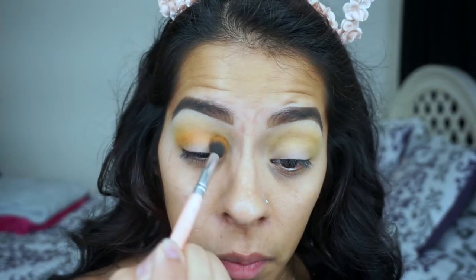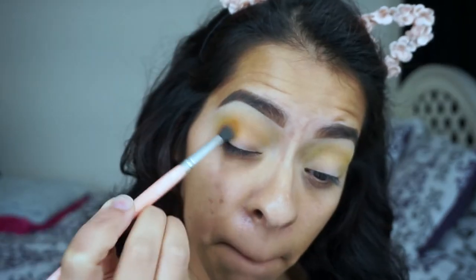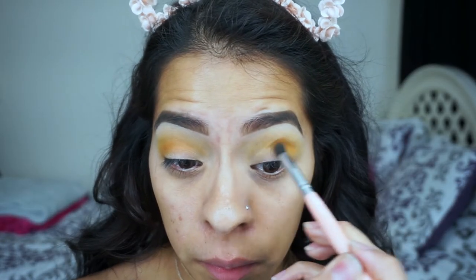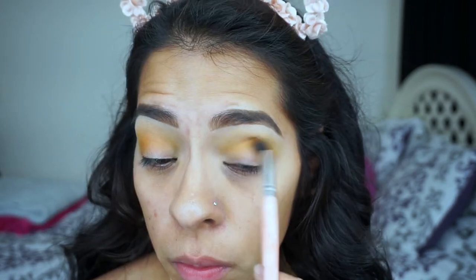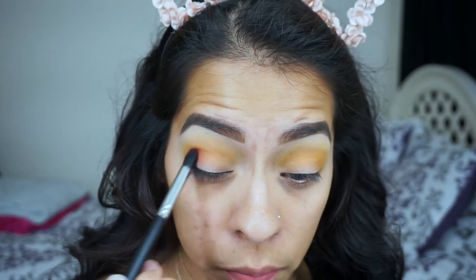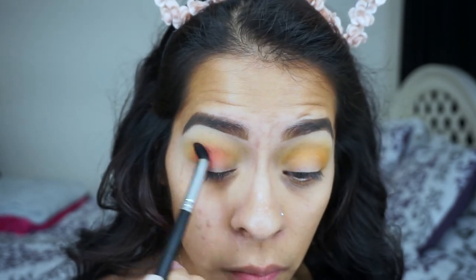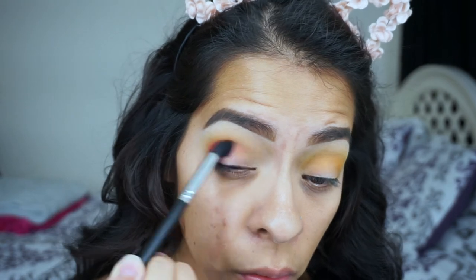Now I'm going to take the orange shade from the palette, place that on my crease and blend it out towards the lid. Then I'm taking the red shade from the same palette, placing it on my outer corner and blending it towards the middle part of the eye.